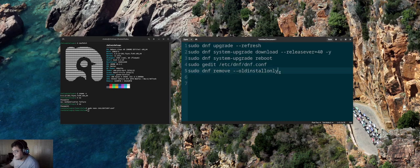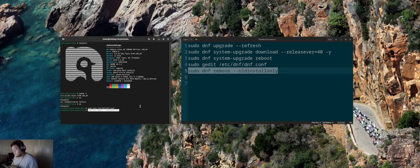Finally, run: sudo dnf remove. When you run that command, don't worry about anything — just when it asks if you want to remove all the listed packages, press Y and Enter. It will destroy all the old kernels and everything, keeping only Nobara 40, just like my system.